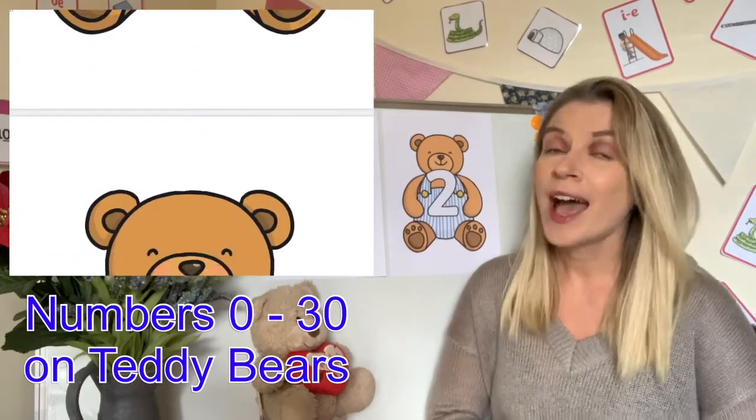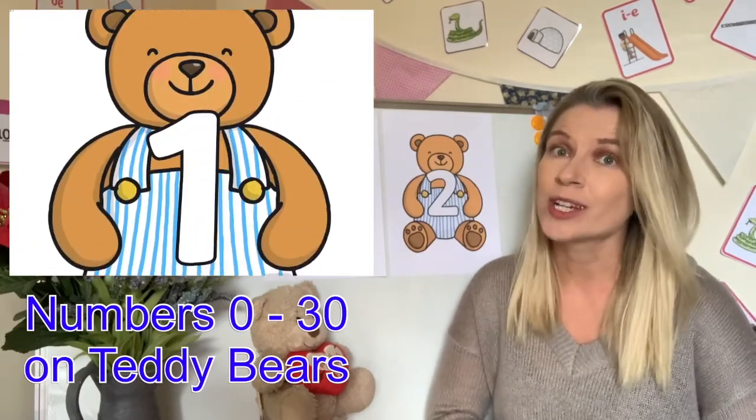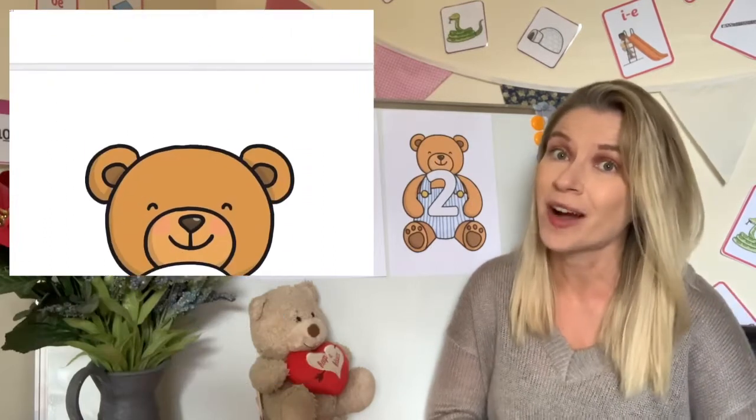Hello, I'm Leanne from Twinkle and in today's video we're going to take a look at how you can use the 0-30 teddy bear cards.